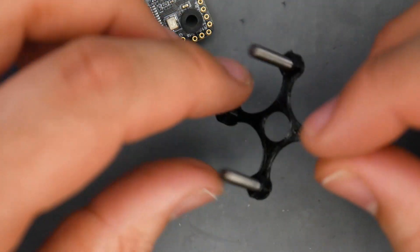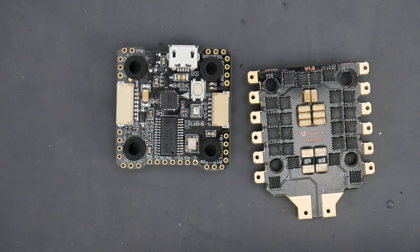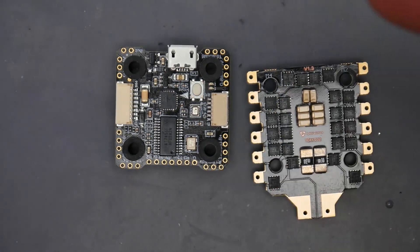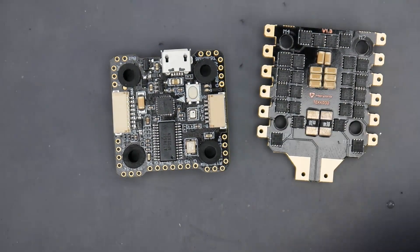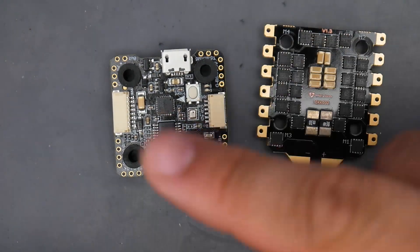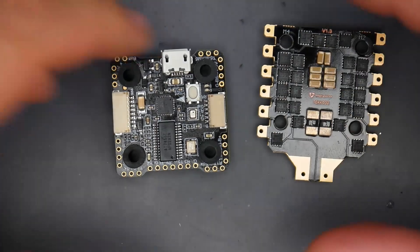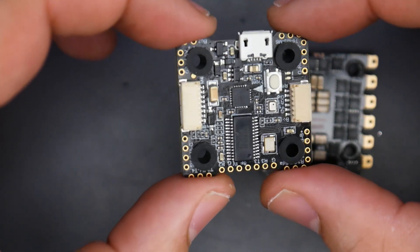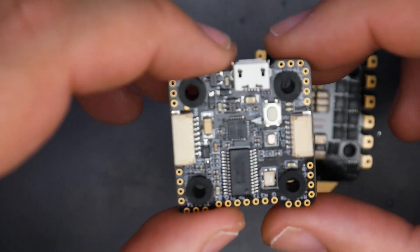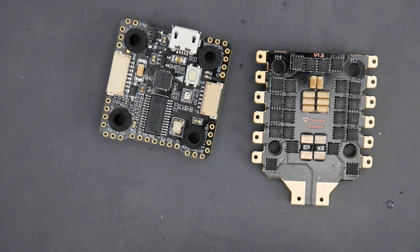This would have been my all-time recommended stack due to the performance I saw in noise testing for a five-inch setup. But due to the hole size issue and the lack of a voltage regulator, that's a bit of a letdown. For $88 you're still getting a pretty premium stack. If you can live without an 8 or 9-volt regulator and combat the three-millimeter hole issue for a 20 by 20 setup, you're good to go. They have a really good manual if you need help with connection setup. Everything's linked down below — see you in the next one.